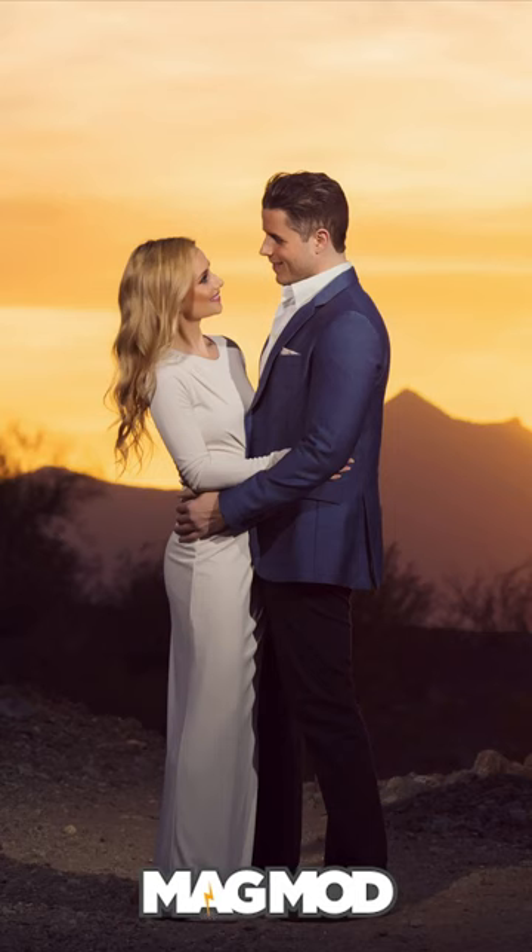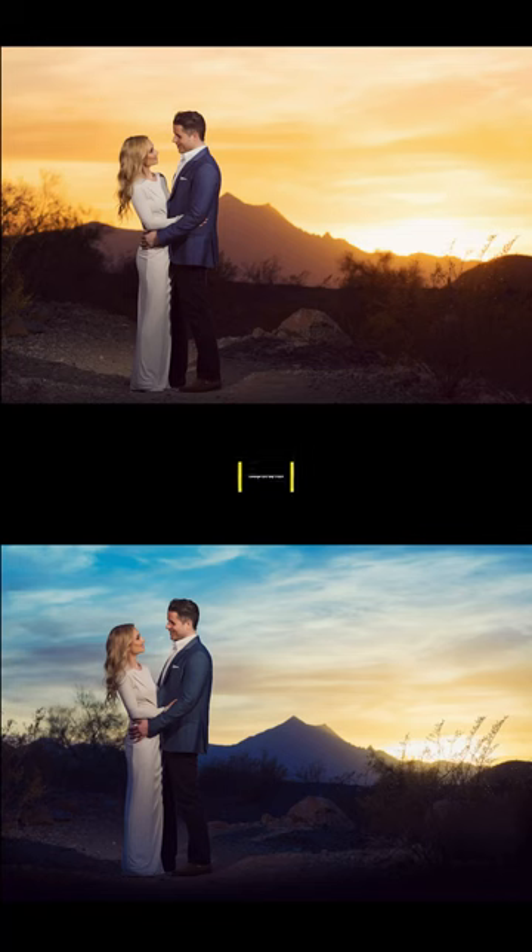One of the most popular tricks MagMod users love doing is changing up the color of the sky. Here's how to do it in just one minute.